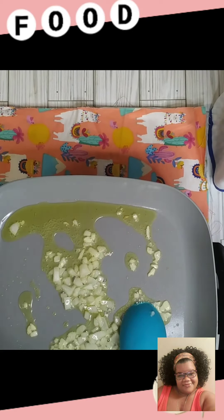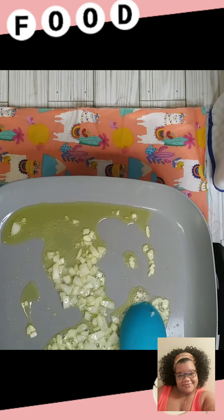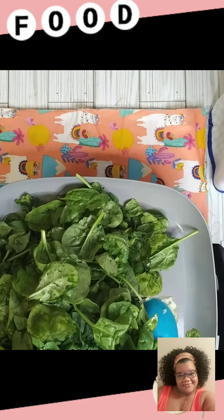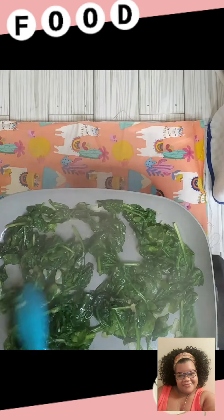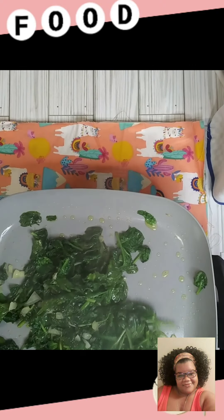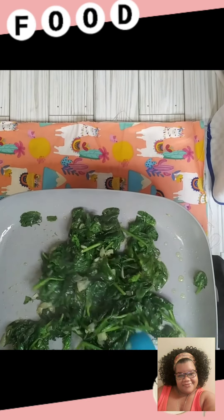Now that our onions are translucent, I'm going in with a bag of fresh spinach — this is 8 ounces — into our skillet so we can get that cooked down. You can also use frozen spinach if you want to. I always have fresh spinach in my fridge, so that's what I'm using today. I'm going to add my other bag of spinach because this is not going to really make anything. That's going to make a total of 16 ounces of spinach. Because look at that — that's really not nothing.